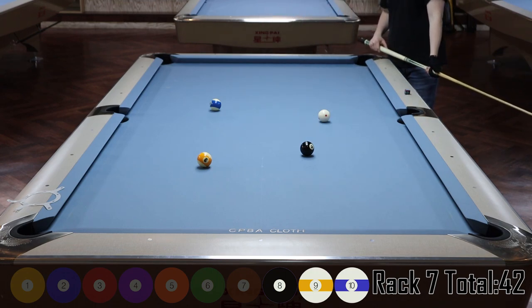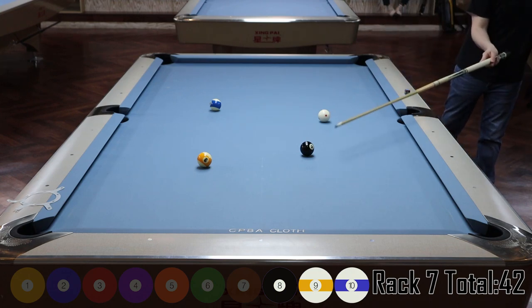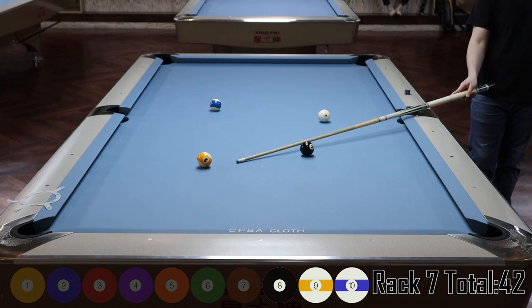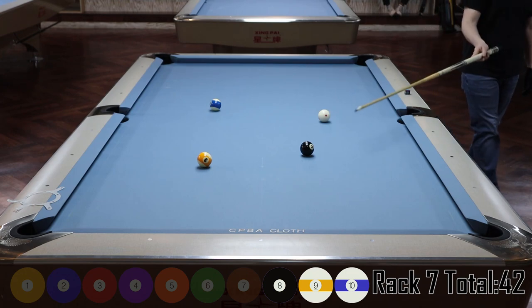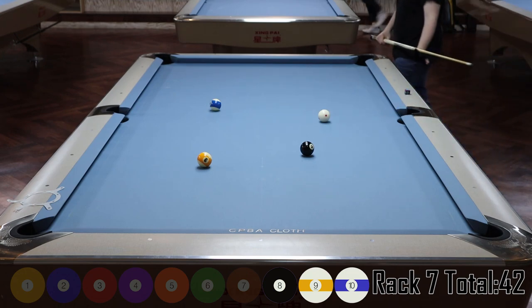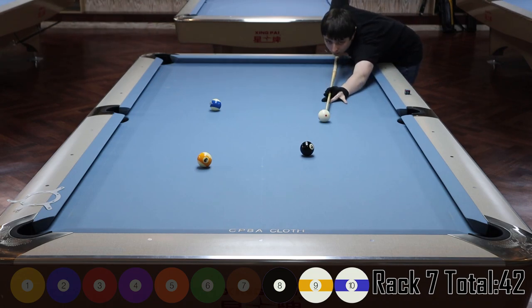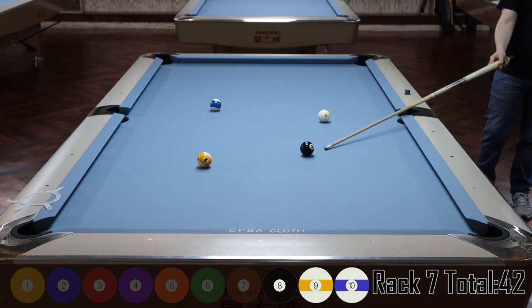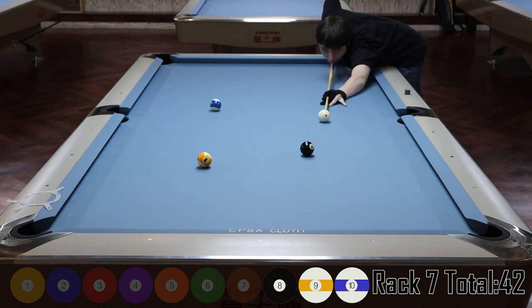I'll probably cut the eight into the corner on the left — maybe with a draw. I'm worried about scratching if I play it with top and try to come two rails, so I'll probably draw it with some bottom-left and try to get decent shape on the nine.